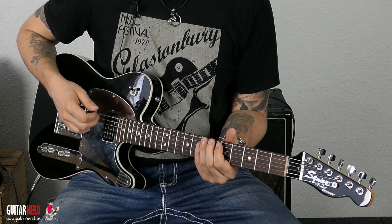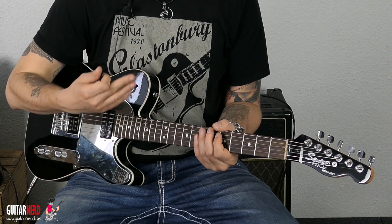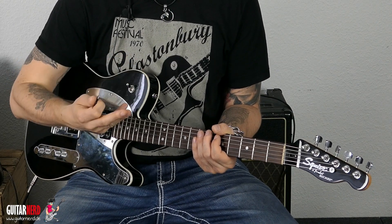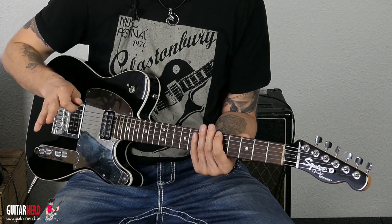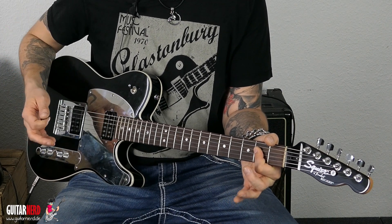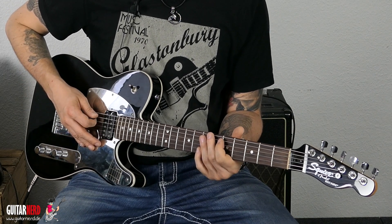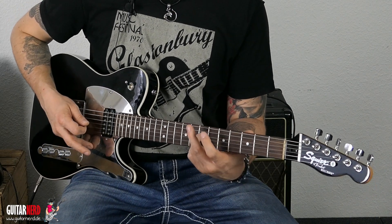Was jetzt wichtig ist: bei diesen sechs Noten haben wir immer eine Art Root Note. Das ist die Note, die auch vom Akkord die Bassnote ist. Wir haben sie normalerweise hier oben, aber die spielen wir ja nicht – und die wollen wir auch erstmal nicht spielen. Wir gehen zurück zum A-Dur. Von diesen sechs Noten ist immer die vierte die Root Note.